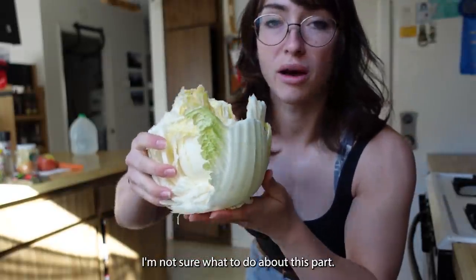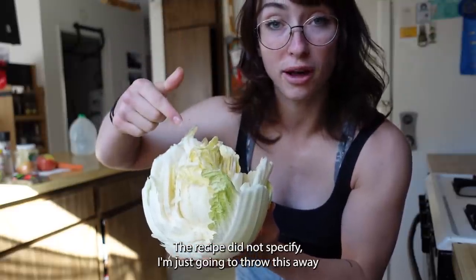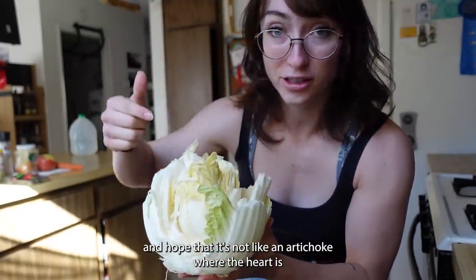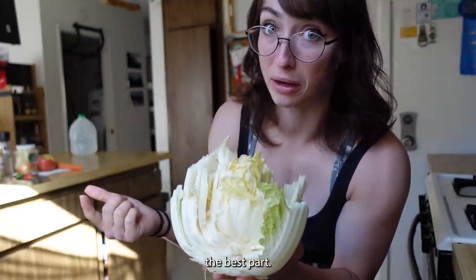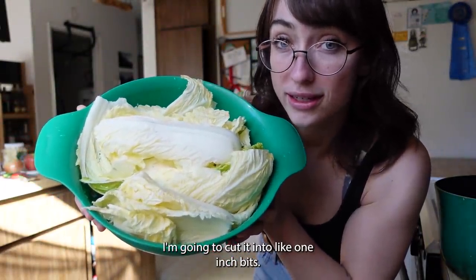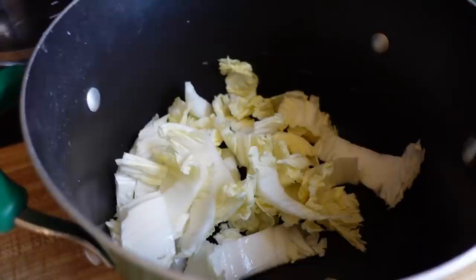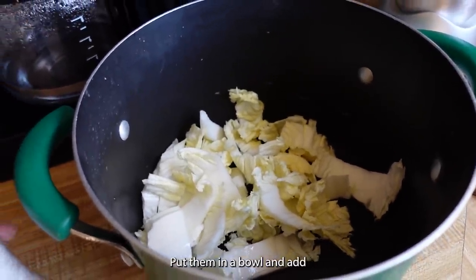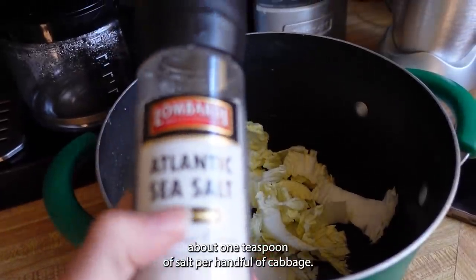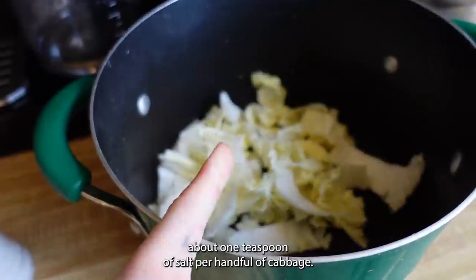I'm not sure what to do about this part — the recipe did not specify — so I'm just gonna throw this away and hope that it's not like an artichoke where the heart is the best part. Now that I've cleaned and drained my cabbage, I'm going to cut it into like one-inch bits, put them in a bowl, and add about one teaspoon of salt per handful of cabbage.